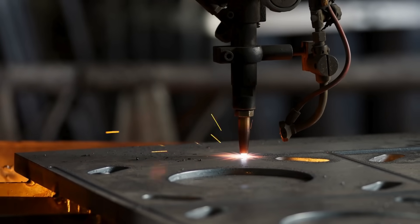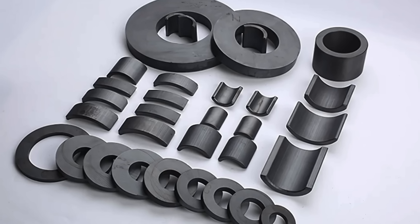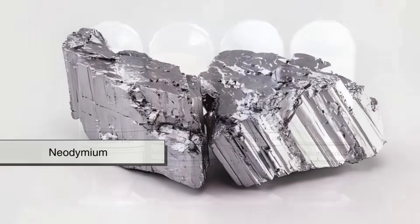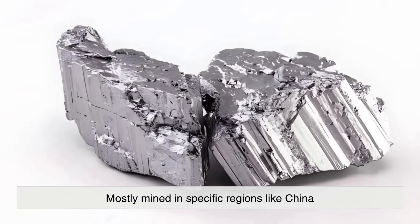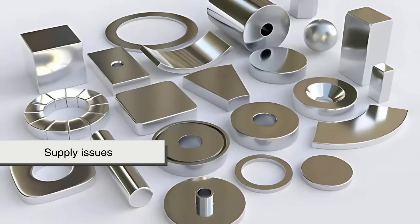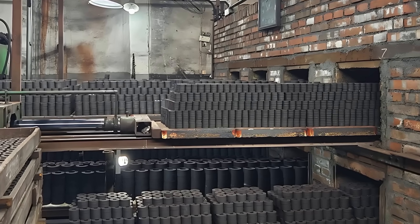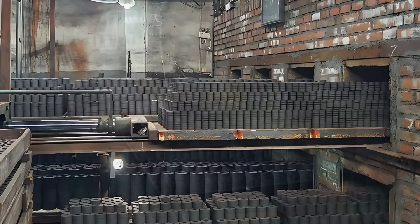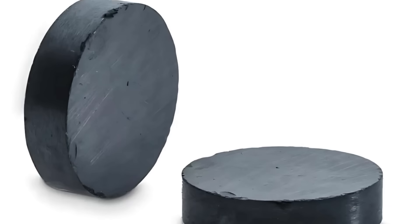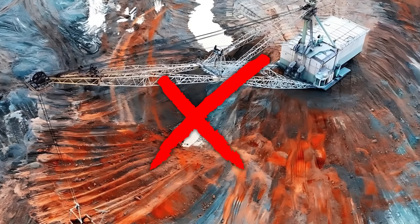It's also worth considering the environmental and geopolitical aspects. Ferrite materials are widely available and not subject to the same supply chain constraints as rare-earth elements. Neodymium, for example, is mostly mined in specific regions like China, which can lead to price volatility or supply issues. Ferrite avoids this problem entirely, making it a more stable and scalable choice for manufacturers building millions of units. And as sustainability becomes more important in electronics manufacturing, ferrite offers an eco-friendlier alternative, especially since it doesn't rely on rare earth mining.